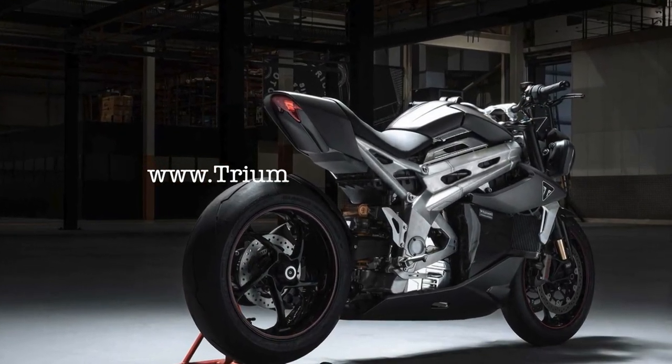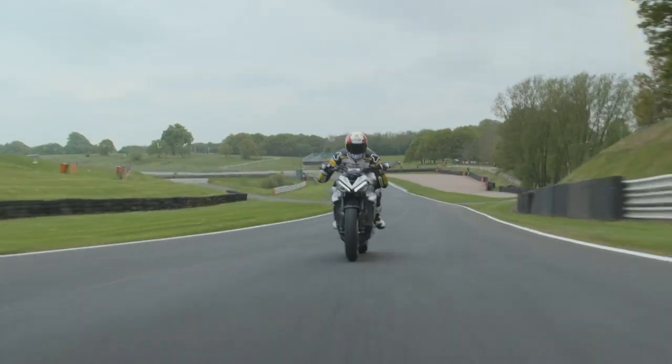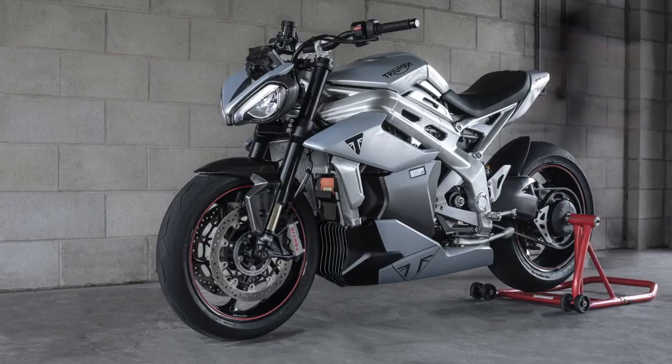Stay tuned to Road Dirt for more information on the Triumph TE1 electric prototype.